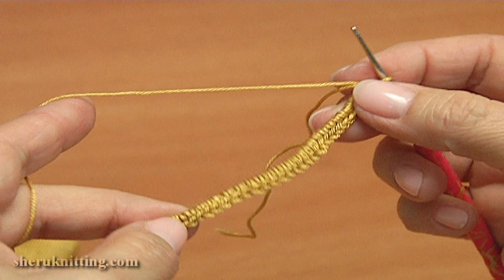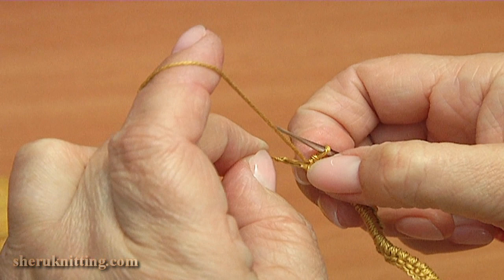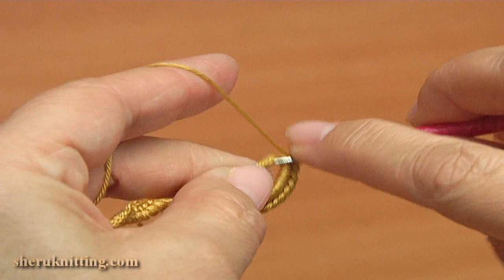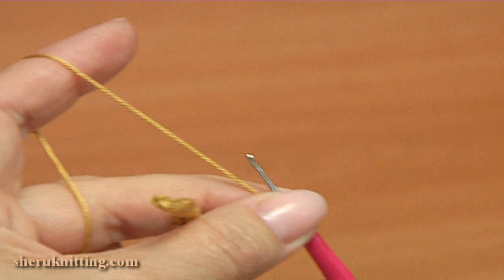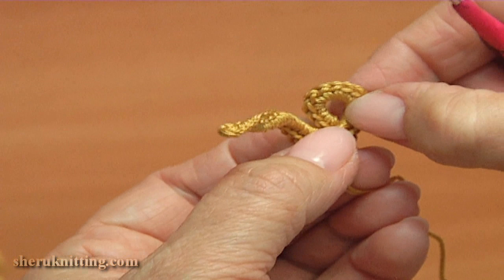For this curl I made a cord on the burden. The burden is the foundation chain. I have already done single crochet around this foundation chain. At the end of the row we need to pull a little bit. Now we continue doing single crochet around the foundation chain. Now cut off the yarn. To get the curl, I will sew two sides together at this point.